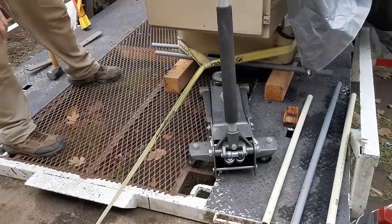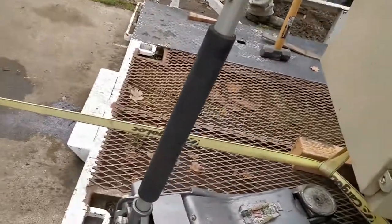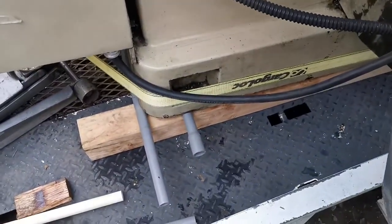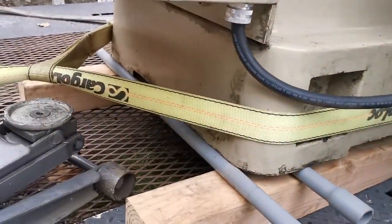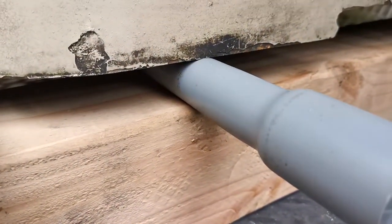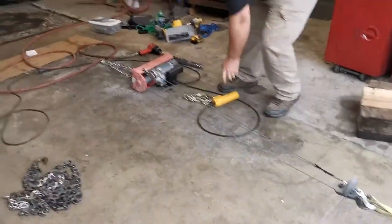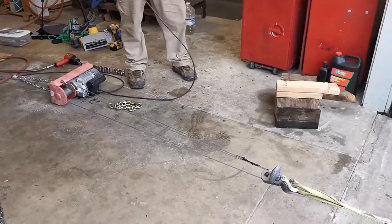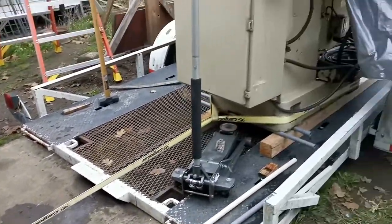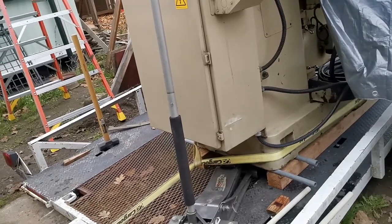Going right to the end until it stops. Heading to the end and then we'll jack it up and set it down. Whoa — I think that's probably good.